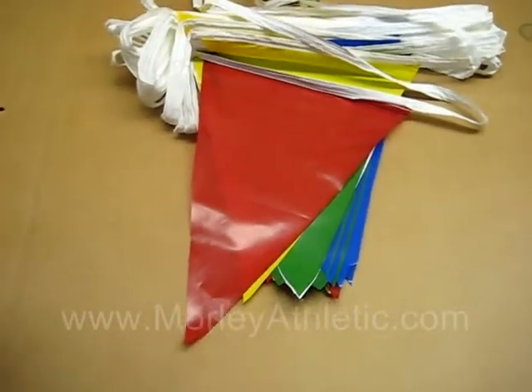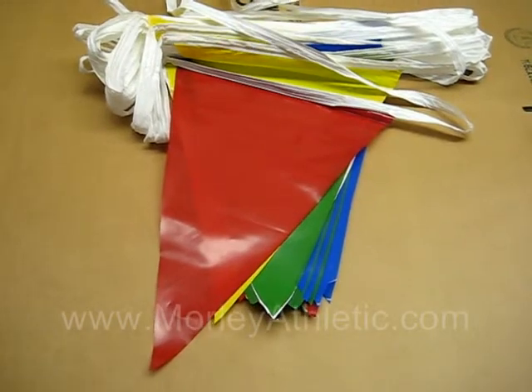Again, this is the M16596 Pennant Streamers, and you can purchase them at morleyathletic.com.